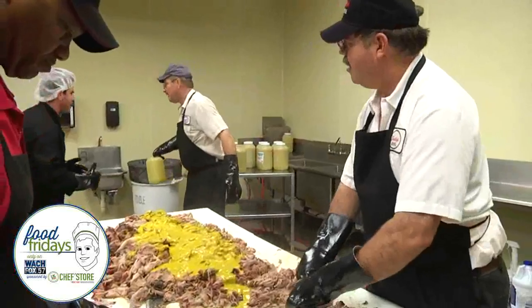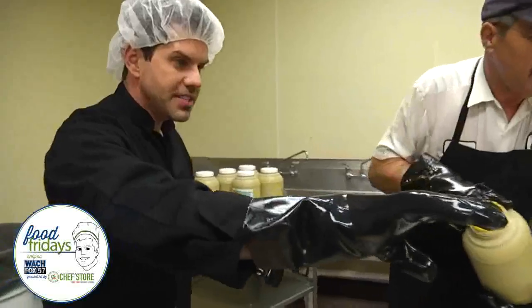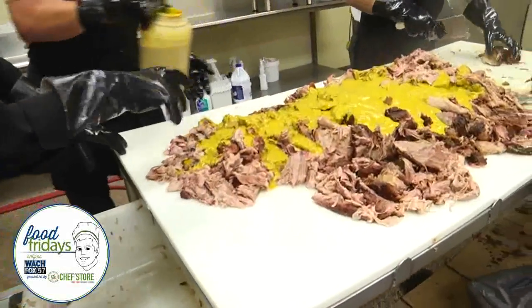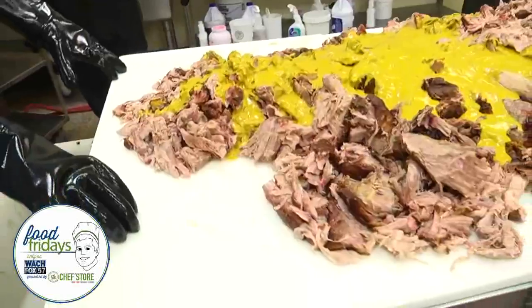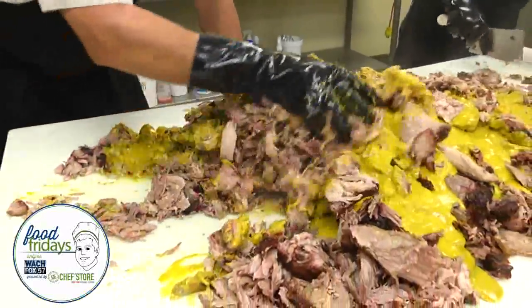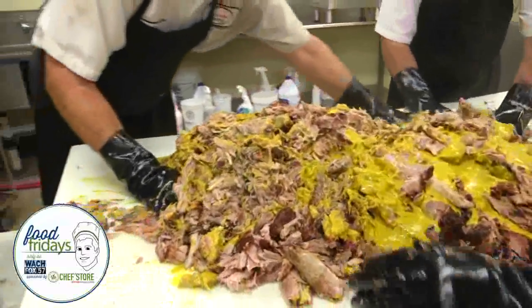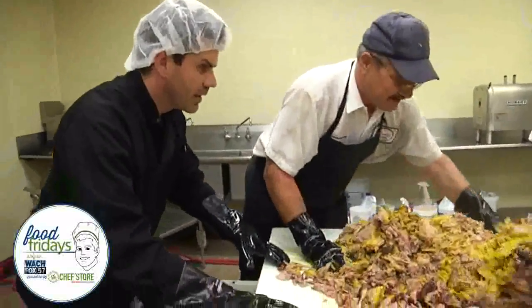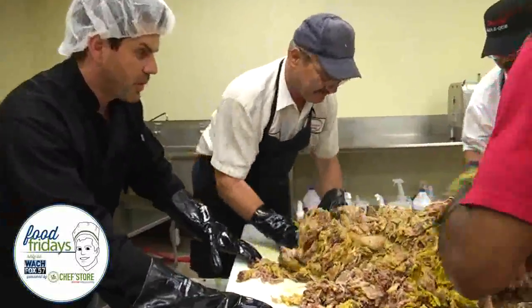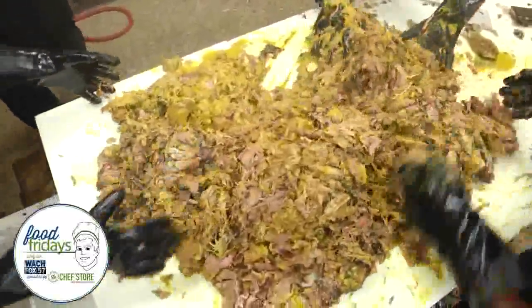David went ahead and poured the mustard for me. So these guys are getting the meat off and this is what they call a mustard base — that's the base sauce. Can we stir it in? This is a little different than I might do at home with a little pot. You take a big plate and mix it in with your hands. Our Food Friday segment is brought to you by U.S. Food Chef Store. Just take it and stir it up — playing with your food at its finest.